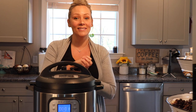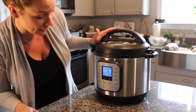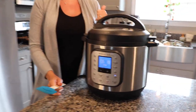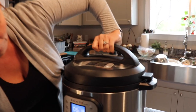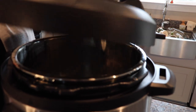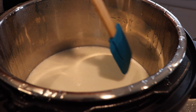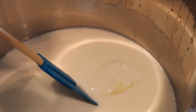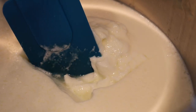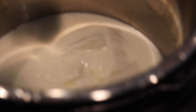We are back - school is done and it's been almost six and a half hours. Let's take a look. You can see that texture - it is definitely set. It's no longer liquid like milk. This is ready to go!